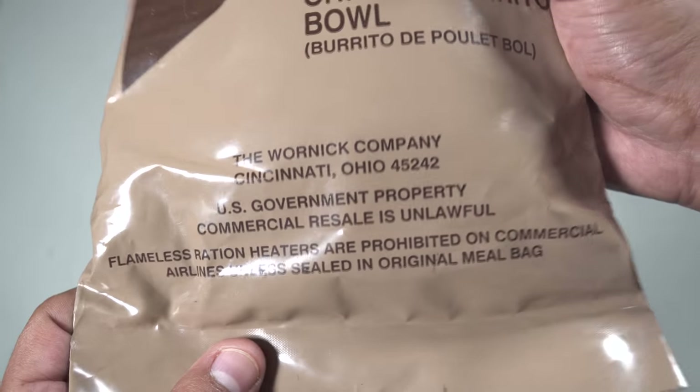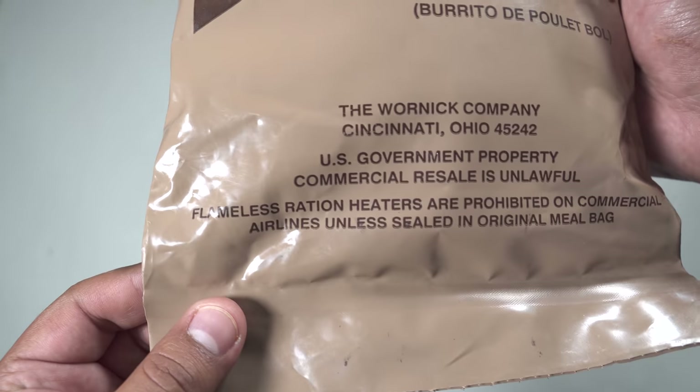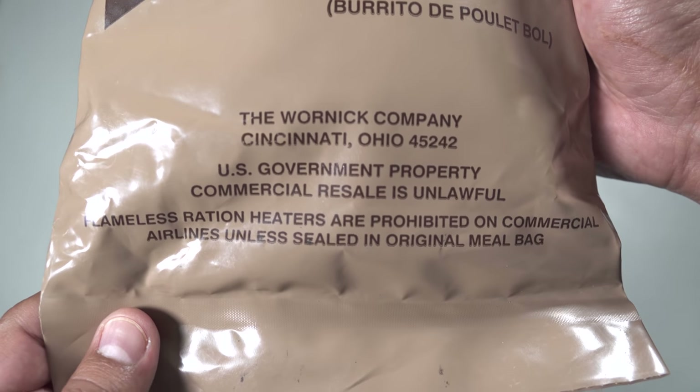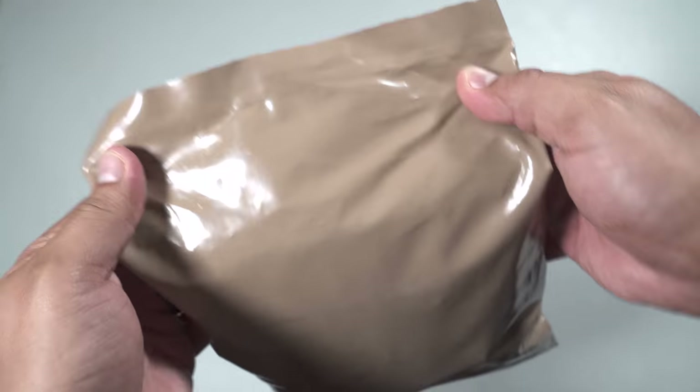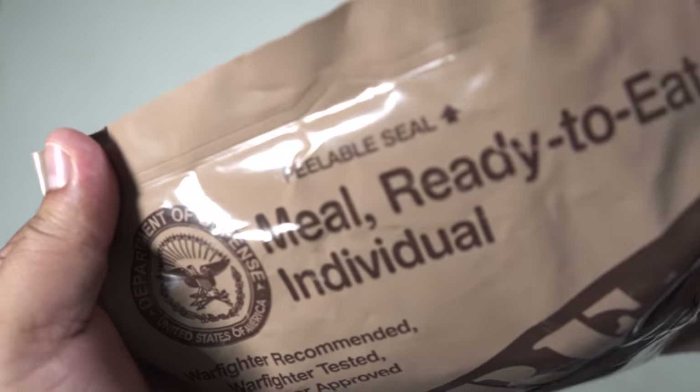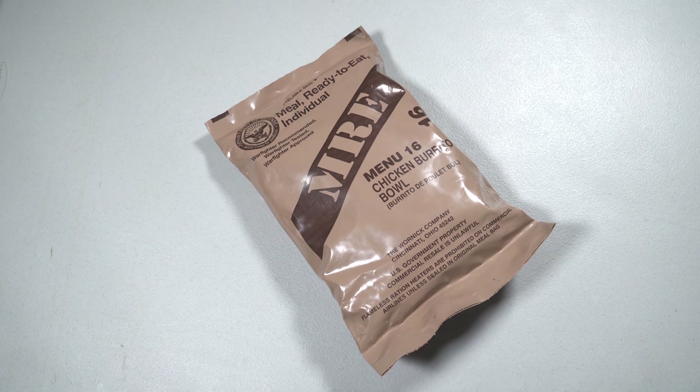This is U.S. government property, so watch out with that. Flameless ration heaters are prohibited on commercial airlines unless sealed in an original meal bag — good to know. Nothing on the back, we do have a pillow seal, and that's pretty much it. Let's crack this thing open.